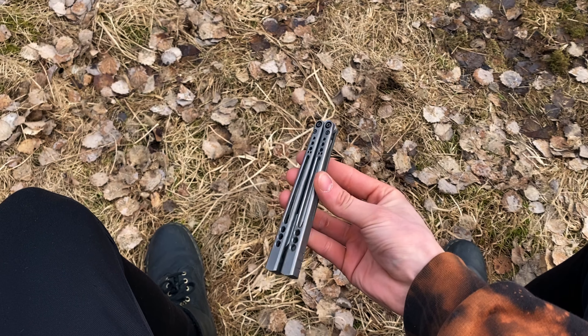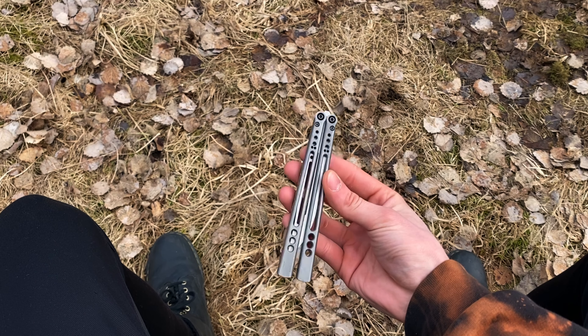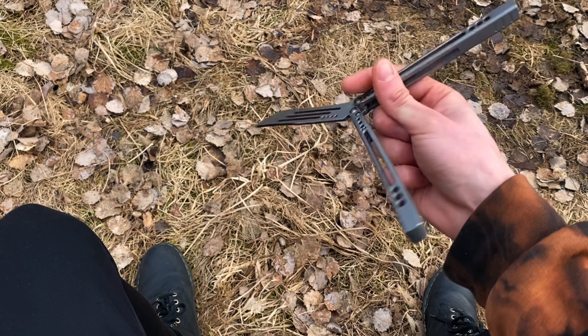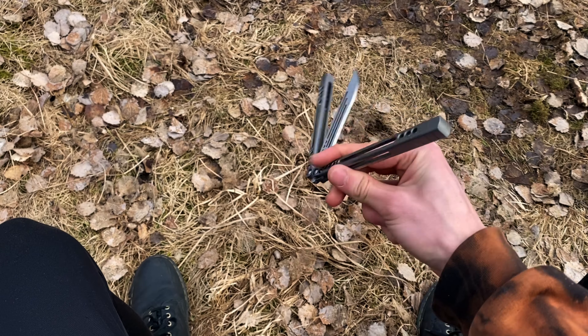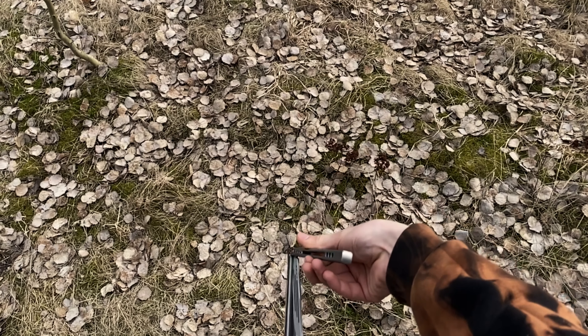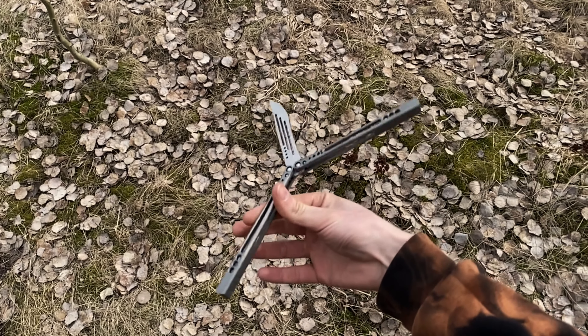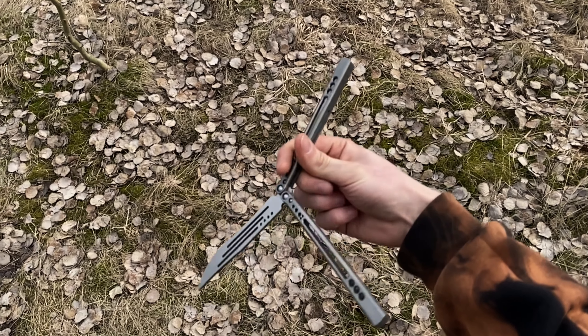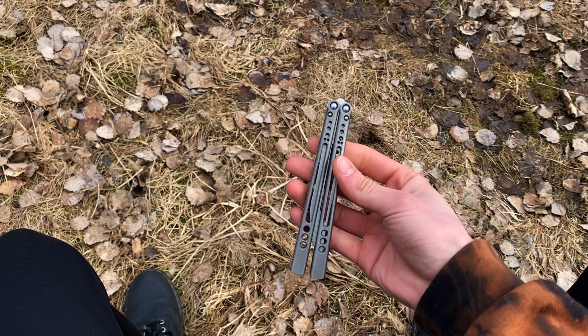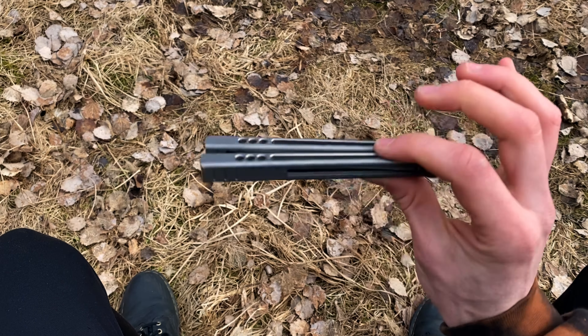One of the most important tips and drills you're going to do for this is a standard roll to a reverse roll, looking like this — you just do this back and forth and don't let the blade hit your finger. Just find a balance where it doesn't hit your finger and keep practicing that back and forth.